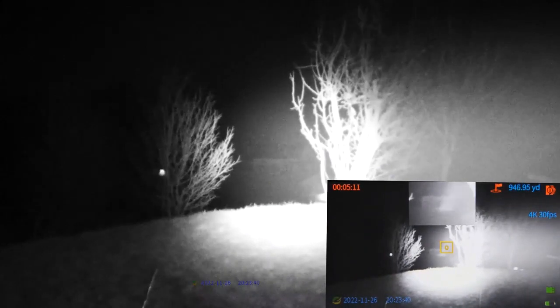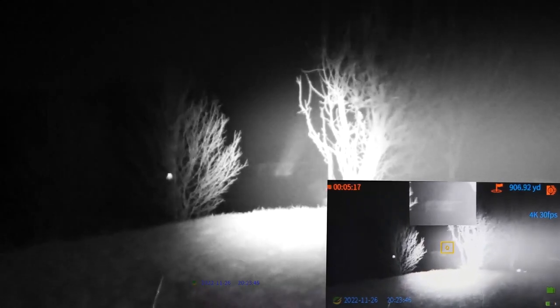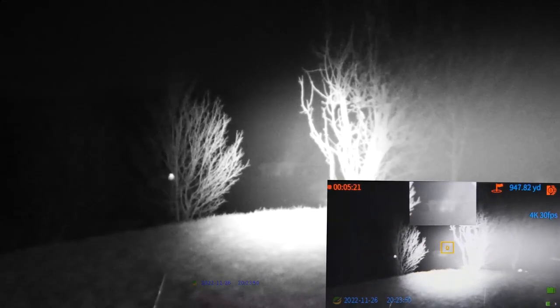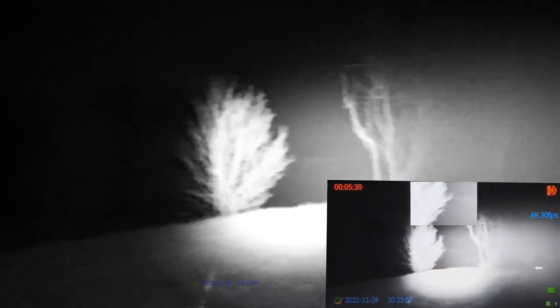I turned on the picture-in-picture mode by accident, which is a really cool feature as well. Right now you can see the house in that small box which is zoomed in — it's kind of punched into the middle of the screen. Let's start arranging it; you can move it around — you can see how the picture-in-picture looks.